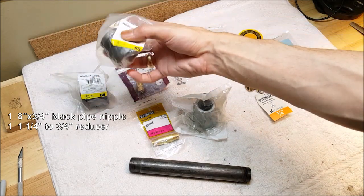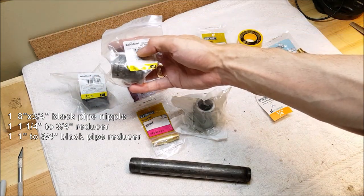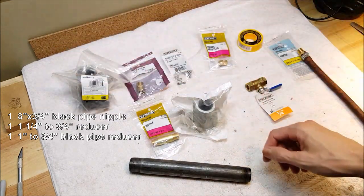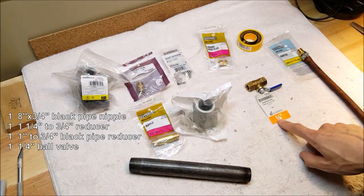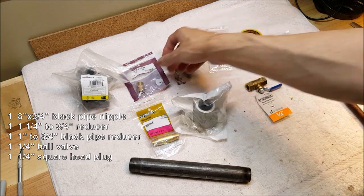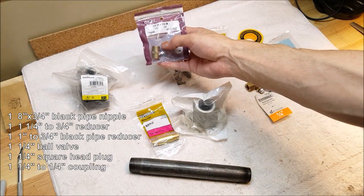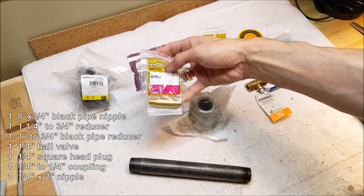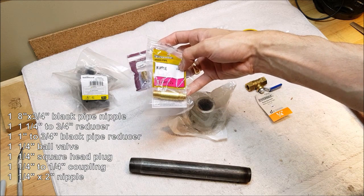We're going to need a 1 inch to 3/4 inch reducing coupling — I got two because I want to do an experiment. Then we need a ball valve; this is a quarter inch ball valve. We're going to need a quarter inch square head plug, a quarter inch to quarter inch coupling, and a quarter inch by two inch nipple.